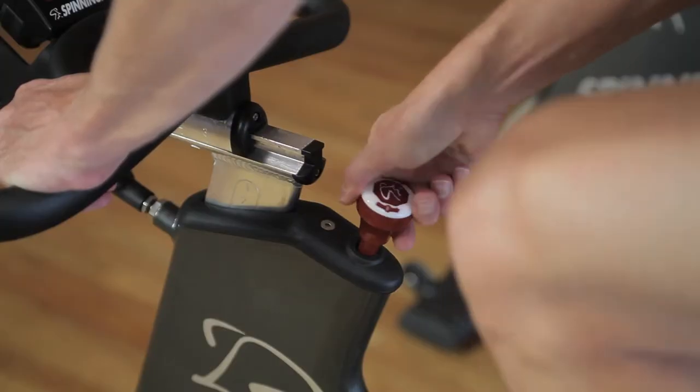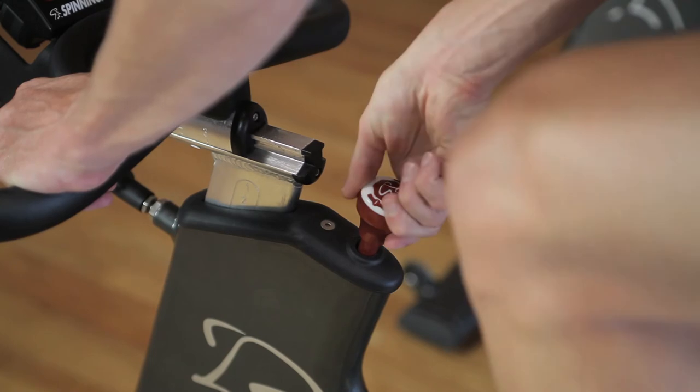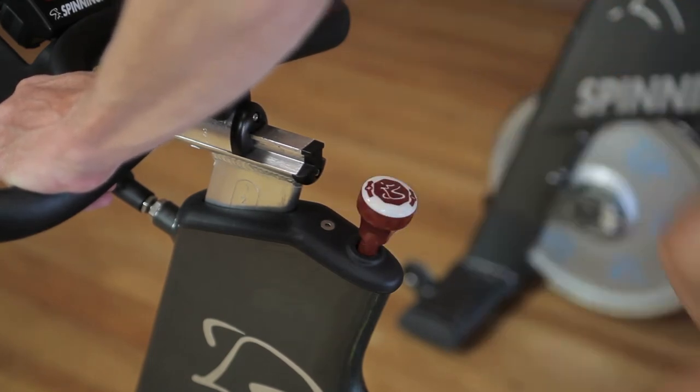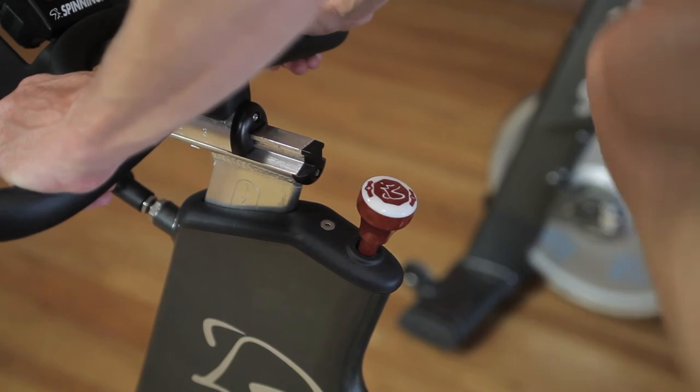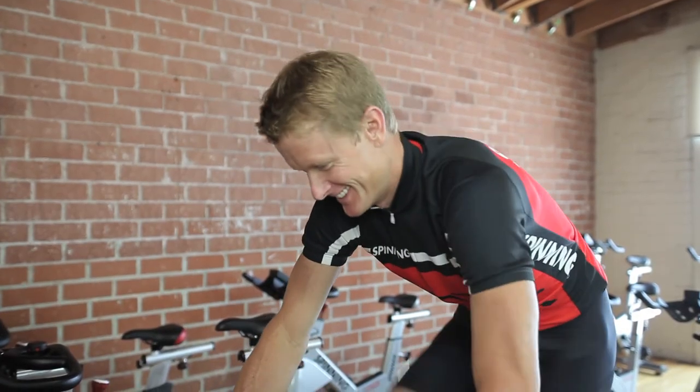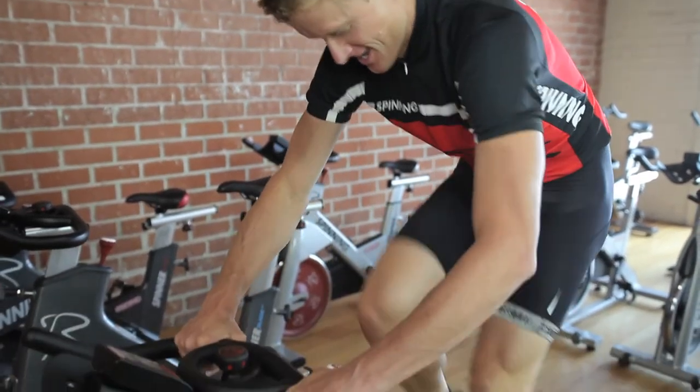So even after a hard interval or a hard work effort, back it off enough that you feel relaxed, but there's still a little bit of back pressure in the pedals, and you can feel that. Over time, as you become more and more fit and adapt to the movement, you won't have to back it off quite as much.